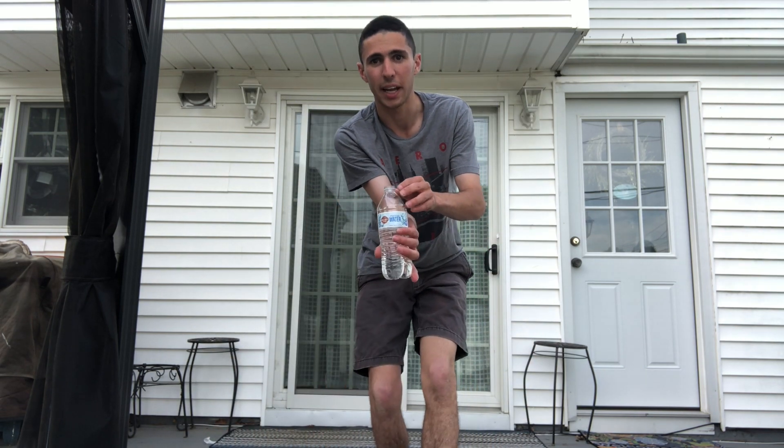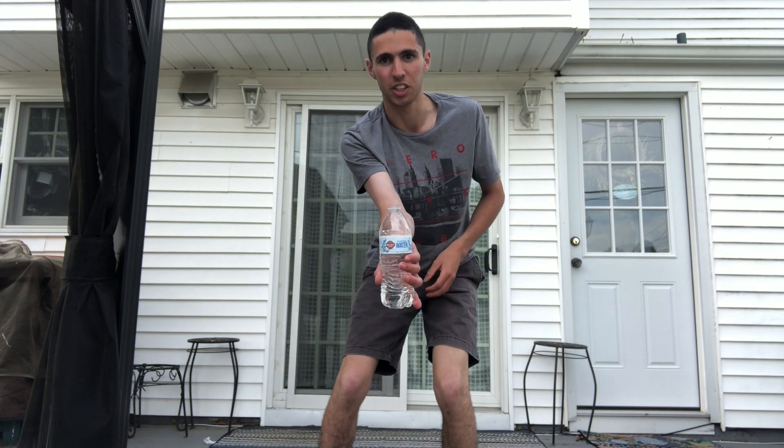I just want to show you how I'm going to flip the water bottle and spin the water bottle without spilling. I'm going to take this cap off right now. I'm going to flip this bottle without spilling. Watch this.